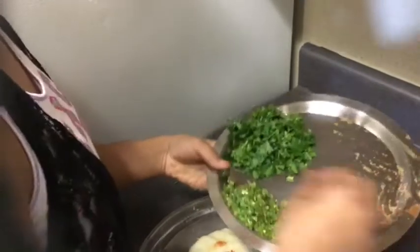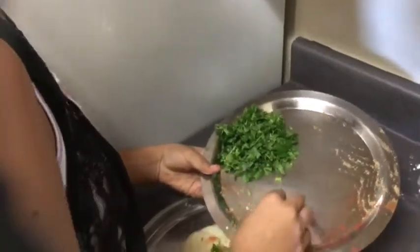Then we are going to put in the tiny cut green peppers and cilantro. Now we're going to mix all of this together by hand. We're also going to add a pinch of salt — add it based on how you want it to taste.